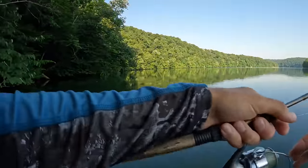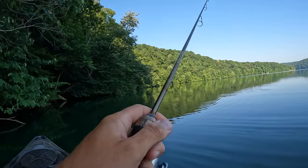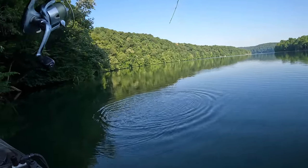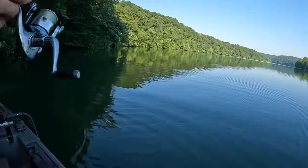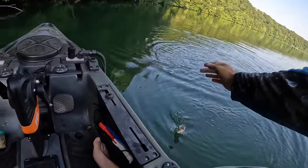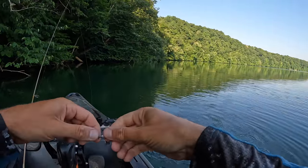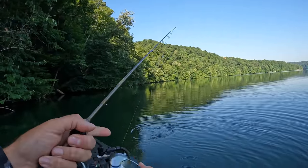Something busting right there — let me cast that. Something's coming up right there. Oh, he got it right there, man! I was reeling it back and he just snatched it right there. I hope the camera was positioned right. Oh, that's a little bass! Come in here, bass. You scared the far out of me, buddy. I saw him splashing right there beside me and said I'm going to make a cast — paid off that time.